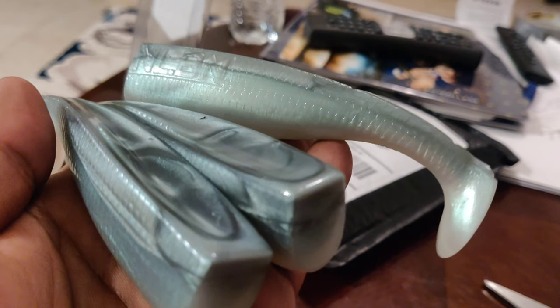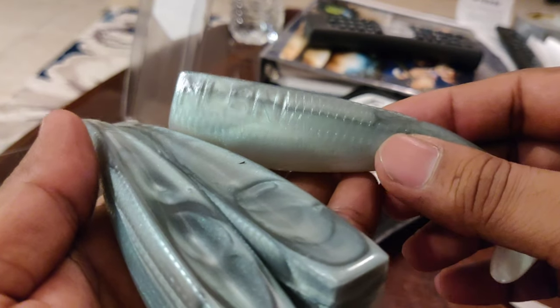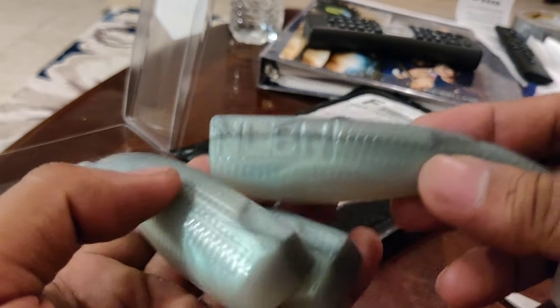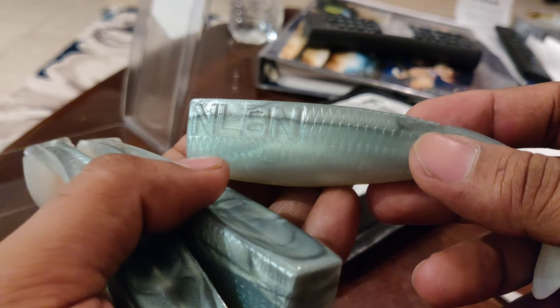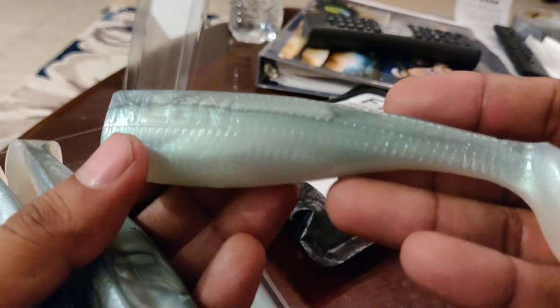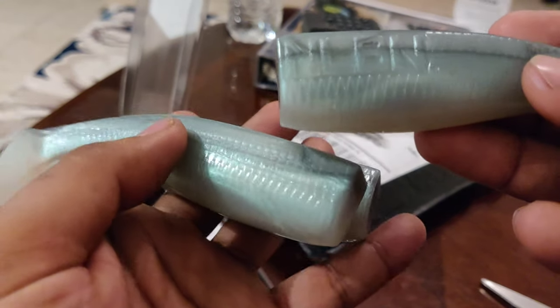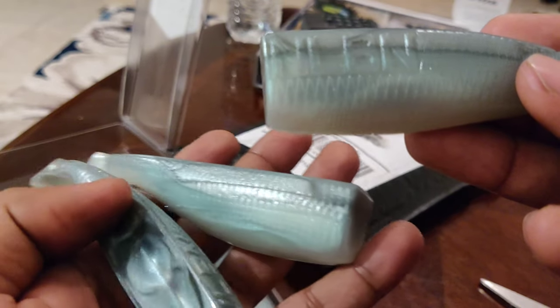No Live Bait Needed lures are extremely versatile because sometimes you can't always catch live bait, and sometimes it's easier using live bait to catch big fish. But when you actually catch a big fish on artificial lures, the feeling is just more rewarding because you trick that snook into biting. That is a different feeling than just casting out live bait all the time.